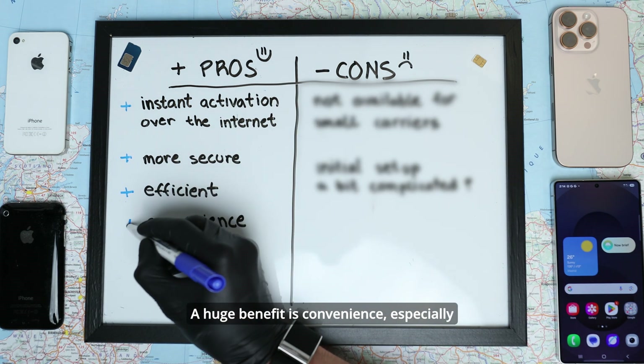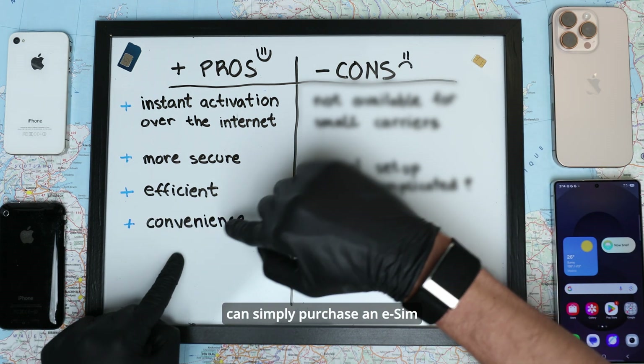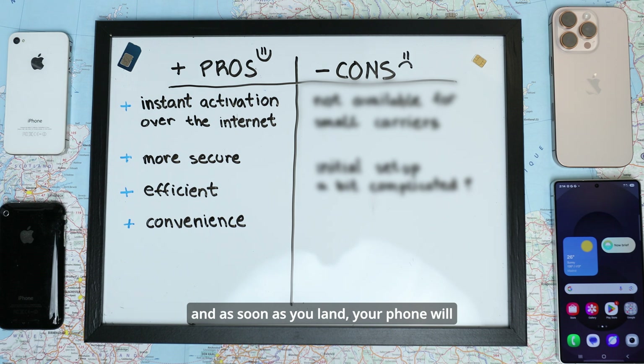A huge benefit is convenience, especially if you're a traveler. Let's say you're traveling to Hawaii — you can simply purchase an eSIM and as soon as you land, your phone will be instantly activated and you'll have data instantly, instead of having to look for shops that sell physical SIM cards at your destination. This is a massive game changer.